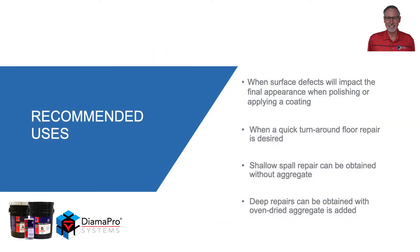So when do you use this material? Well, anytime surface defects will have an impact on the final appearance during the polishing or coating process, or when quick turnaround time is really critical for a floor repair. With shallow repairs, they can be done without adding any aggregate. And for deeper repairs, by adding an oven-dried aggregate, you will have a successful repair.